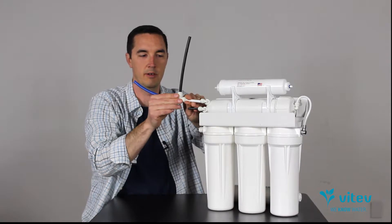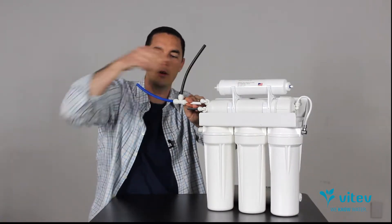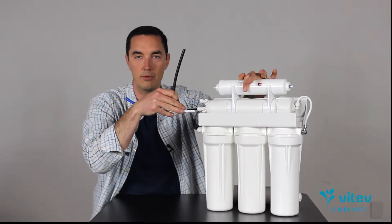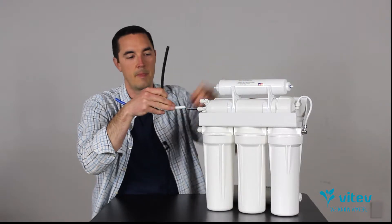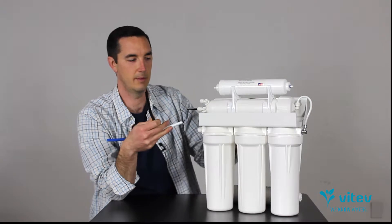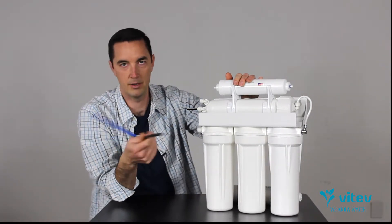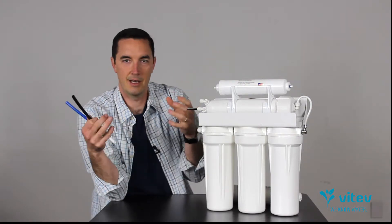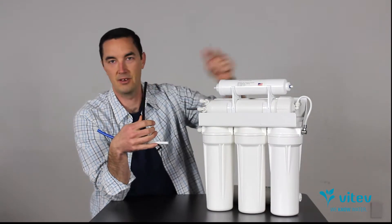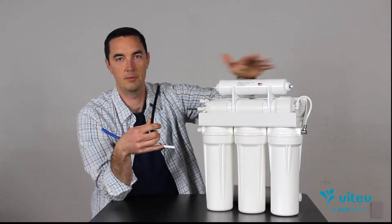That's the most common setup you'll find. You may also find a system where the water comes back from the tank, heads up, and goes into a polishing filter — a final carbon filter mounted on top. This is to improve the taste of the water; it's not taking out any more chlorine, since that should already be done. It simply improves the taste because RO water is aggressive and can leach flavor from the tank bladder into your glass.